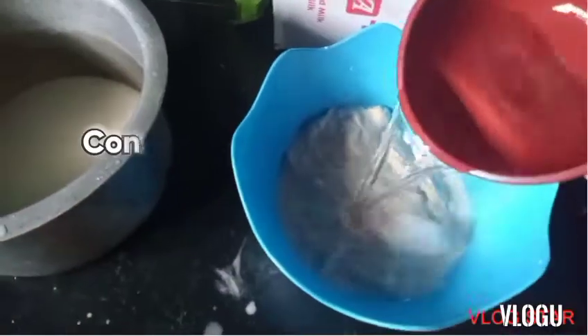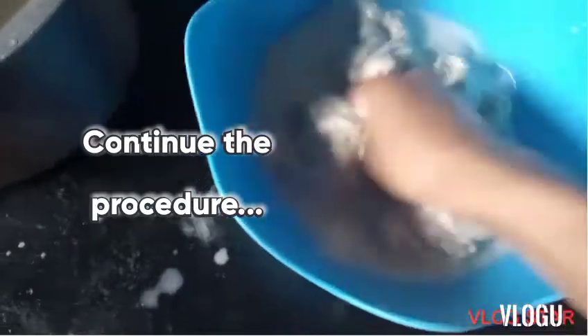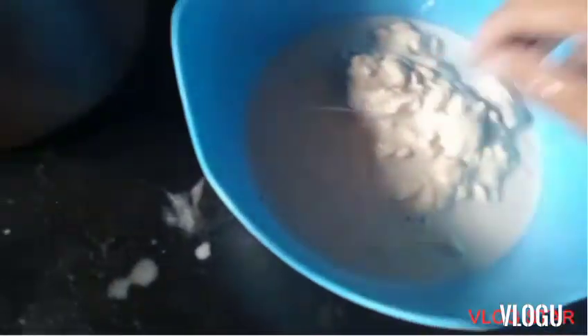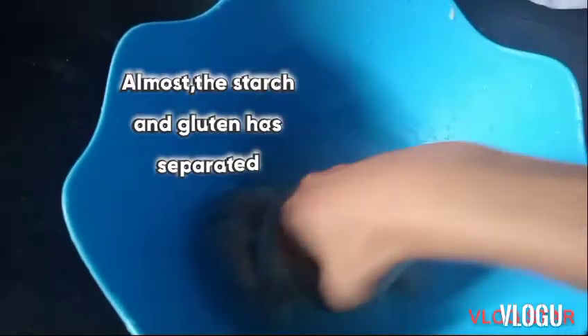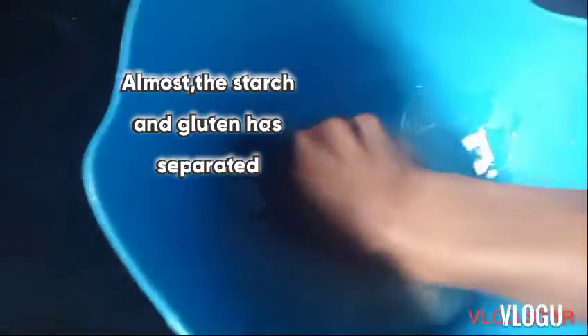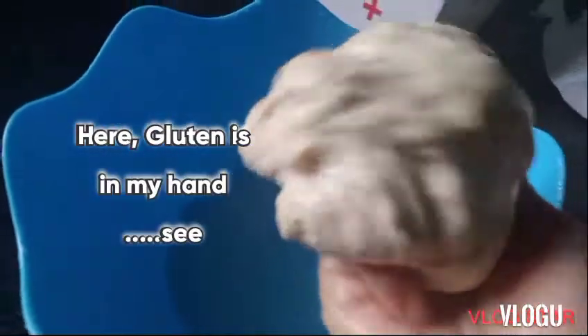Continue the procedure. Almost all the starch and gluten has separated. You can see the gluten remaining in your hand.